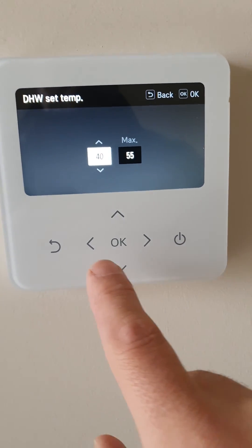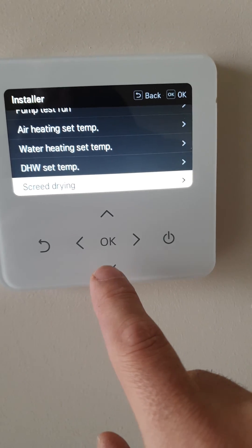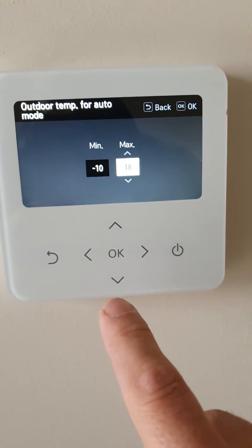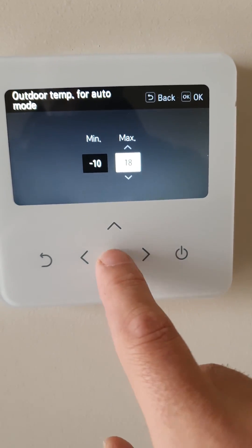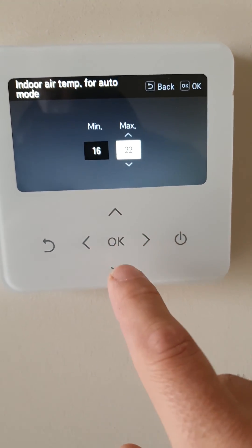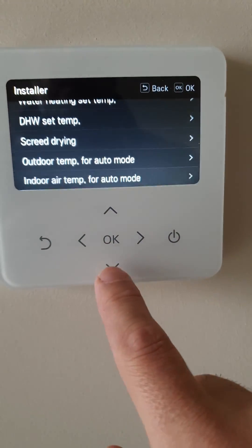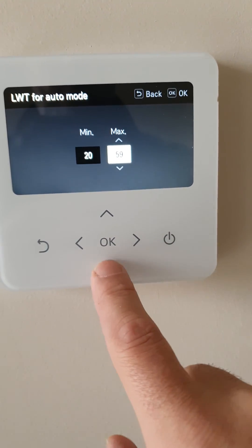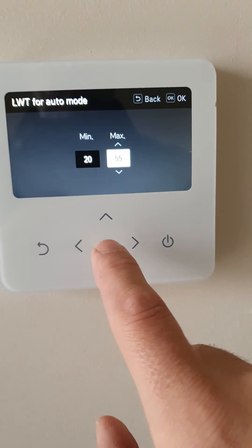Domestic hot water: 55 degrees. Outdoor temp — 18 degrees and minus 10 is our design temp. We want 22 degrees inside. So our maximum flow temperature at minus 10 is 55 degrees.